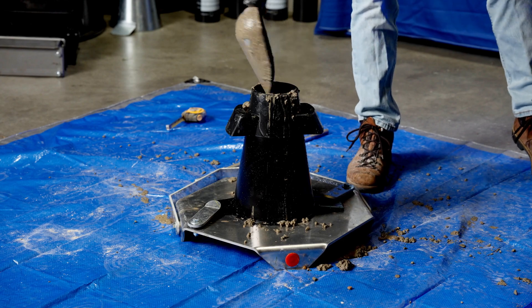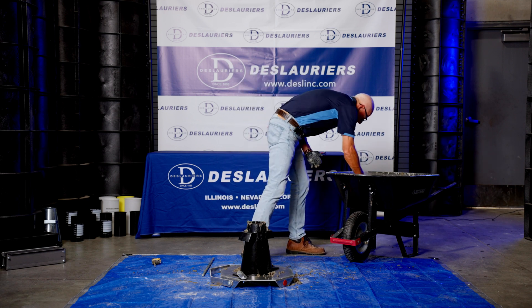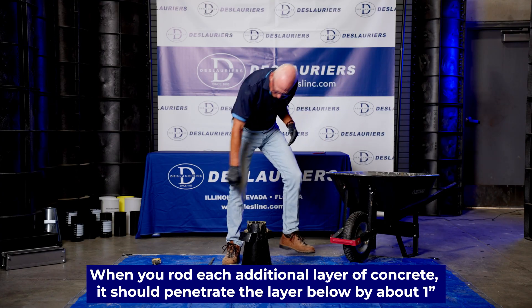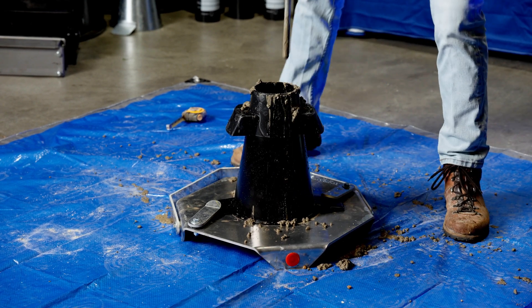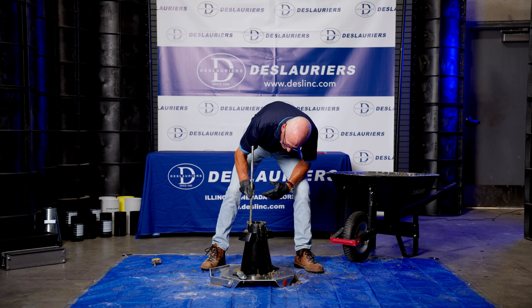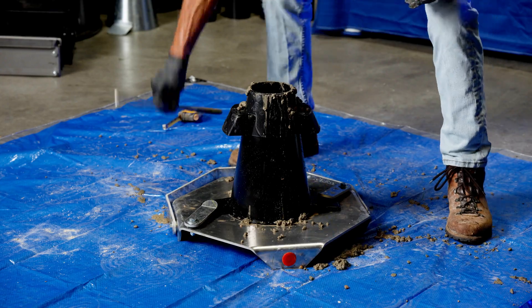Second lift, same thing. In this case it's going to be a little less — about two to two and a half scoops. Now we want to go about one inch into the layer that we've already rodded. I'm going to measure this on the outside, grip it here, and rod it in the same way — 25 times.